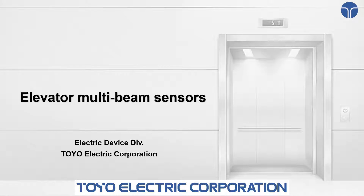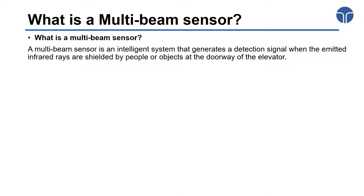In this video, we'll introduce the Thoy Electric Cooperation's elevator multi-beam sensors. First of all, I would like to give you an overview of multi-beam sensors.